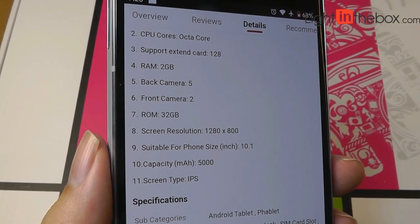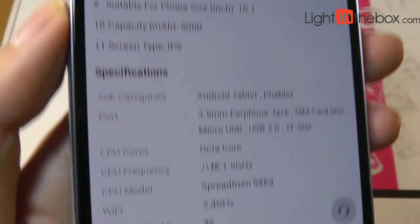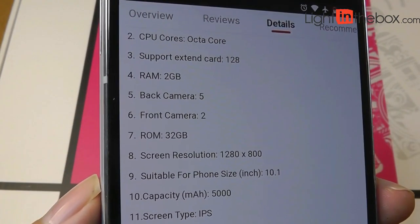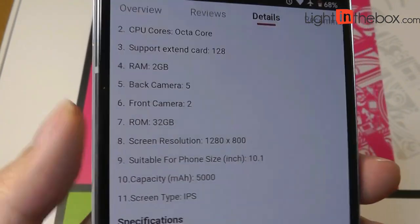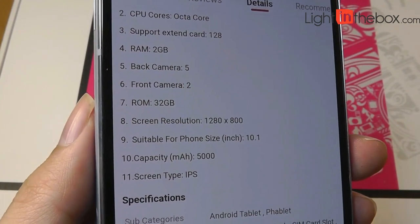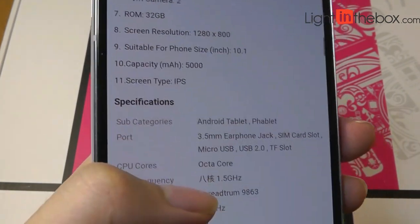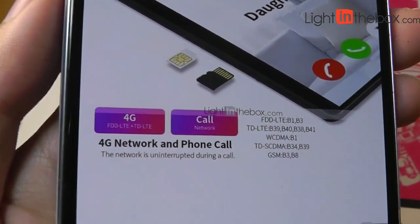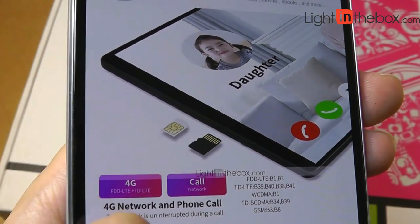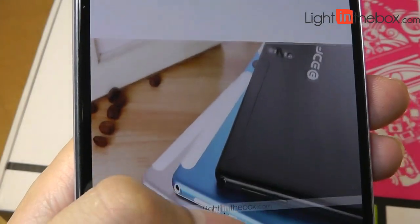Specs are relatively entry-level as expected, but it does have an octa-core processor by Spectrum. It has a 5000mAh capacity battery, in addition to a rear camera rated at 5 megapixels. The RAM is only 2GB, which is a little on the low side these days, but for simple things like watching YouTube without too much multitasking, it should still be okay. Here are all the cellular bands it supports for 4G connected internet speeds and for calling. It has a micro SIM card slot, and it also has a micro SD card slot to expand on the built-in memory, which is good to see.